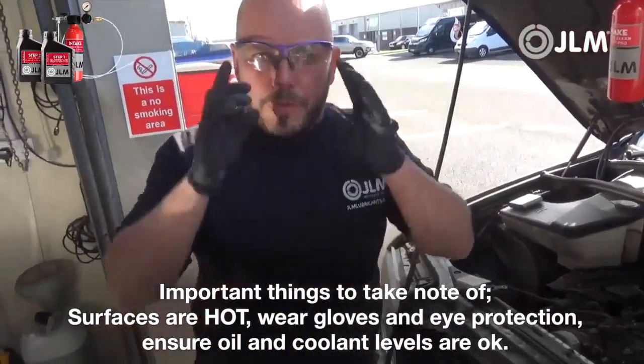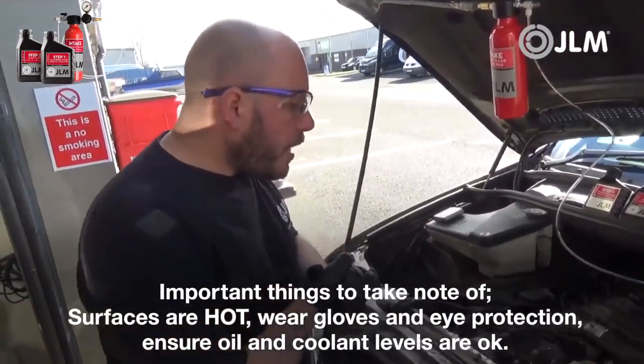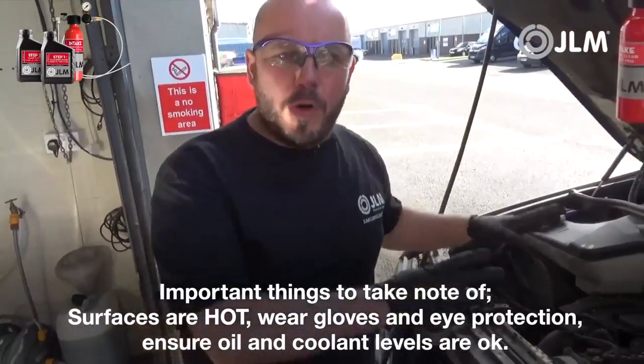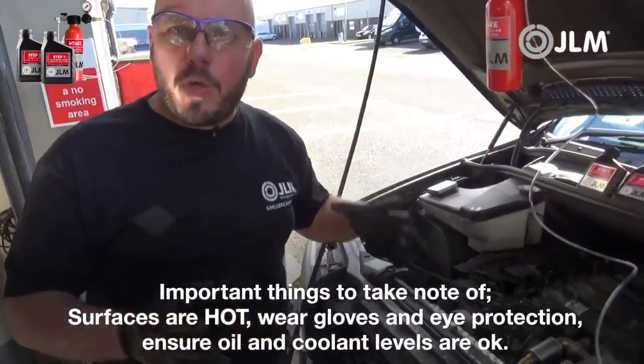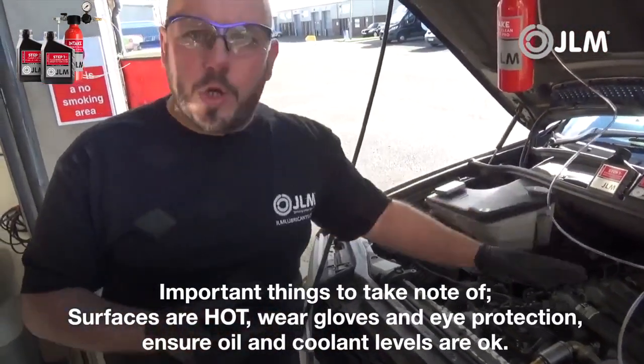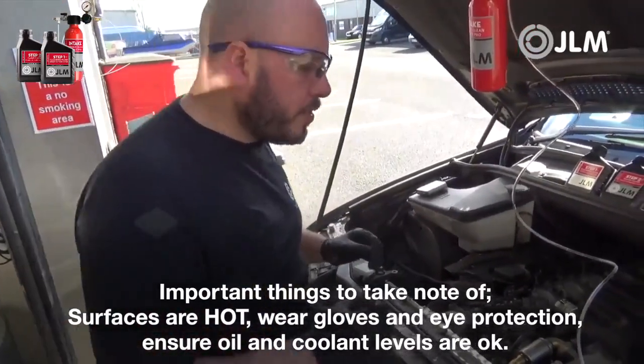First of all, you need to wear some gloves and eye protection when using this treatment. Check all your levels first before you start — that's important. We've already done this on the vehicle to keep the video shorter. Engine oil is good, coolant is good, so everything is fine there.